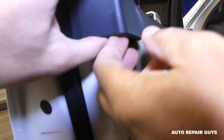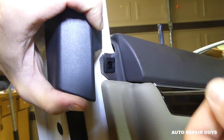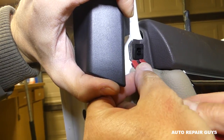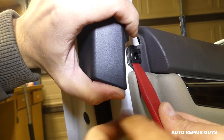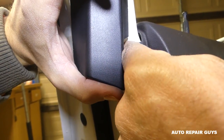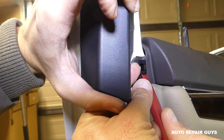Now let me show you underneath — right here there is a clip. Grab it with your pliers and pull the clip out. Then with the trim removal tool, try to remove that clip as well. It's pretty tight, but eventually it will come out. Try on the top part too — a little bit on one side, a little bit on the other. Take your time and don't force it.